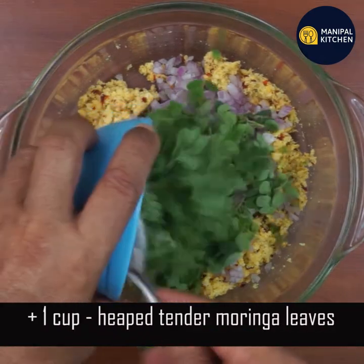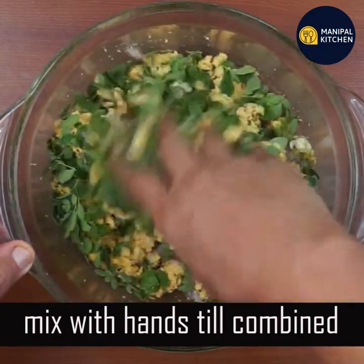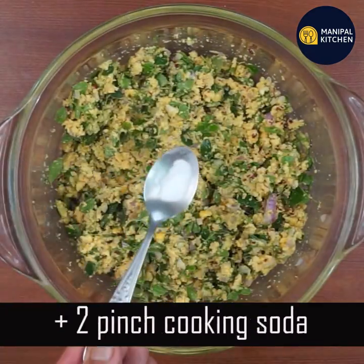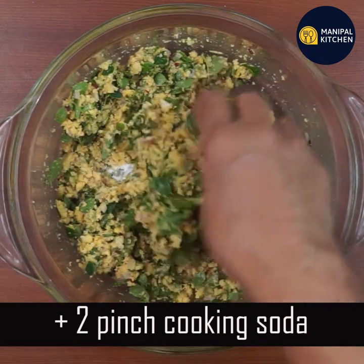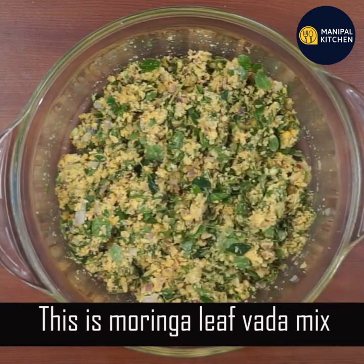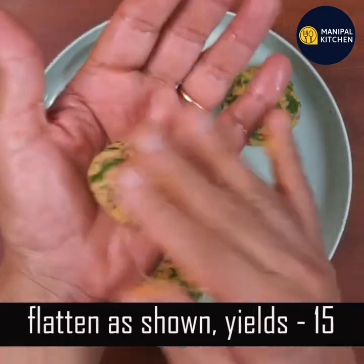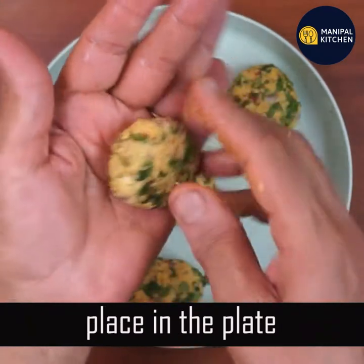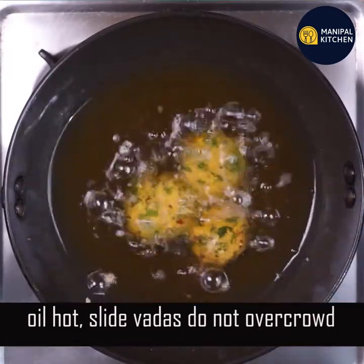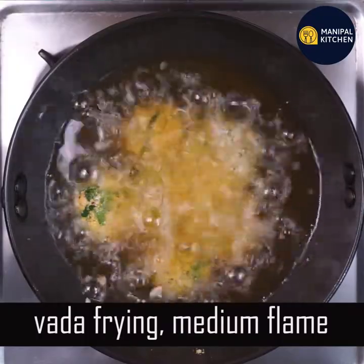Use one cup of water to mix it. If you are not going to use a cup of water, I will use a cup of water. The water should be fresh. Try to mix it and make it round. You can flatten it out. Use a medium flame and make a flat piece with a little oil.